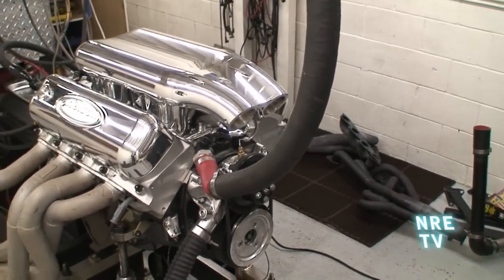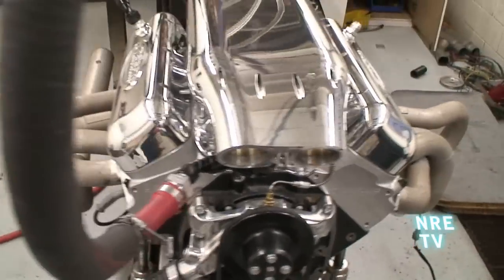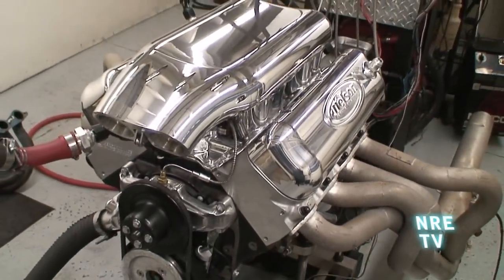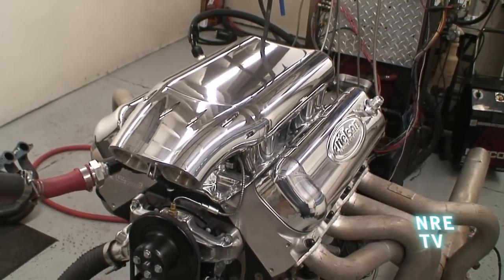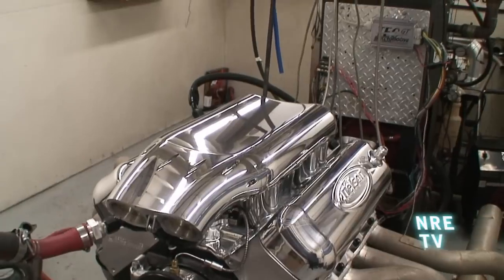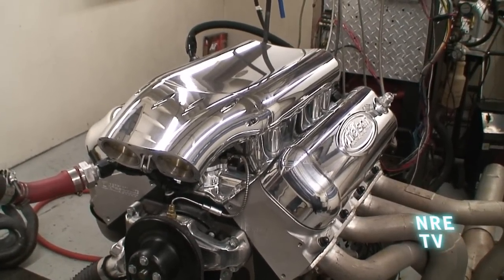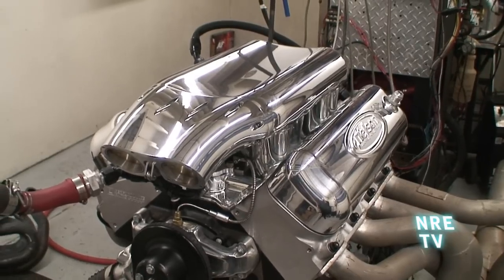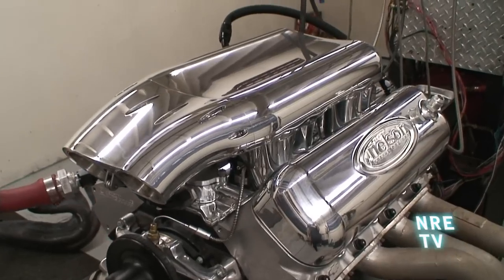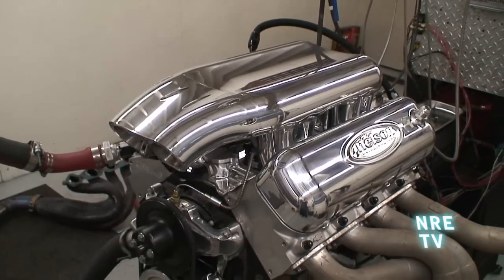The stock cam, this thing has stamped steel rockers on it, so this is just a full-blown 100,000-mile engine. You put our intake on it and it's totally transformed the sound of the motor. The rev is three times as fast, and the idle actually sounds like it has a cam — and it doesn't. It's just pure wickedness.